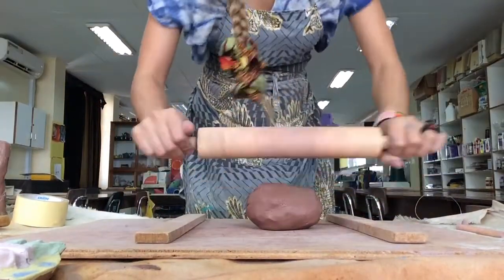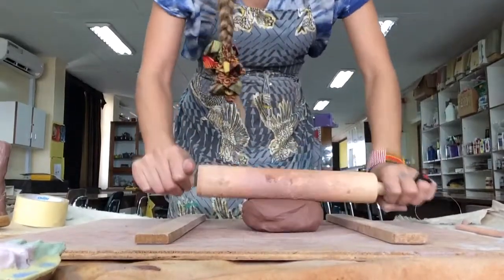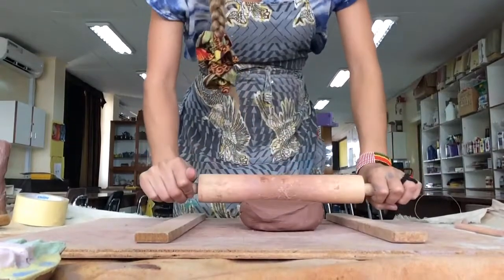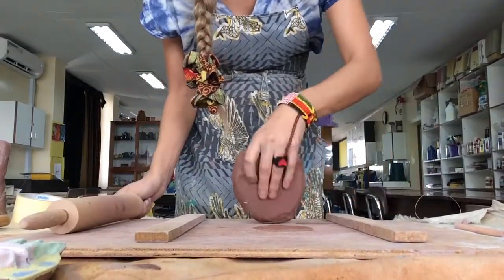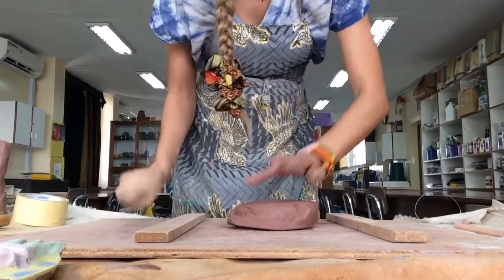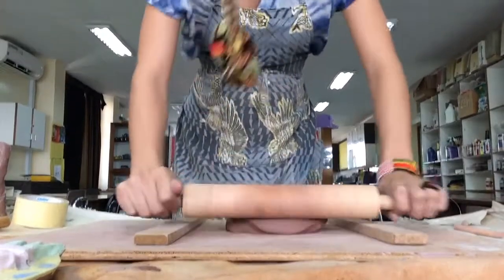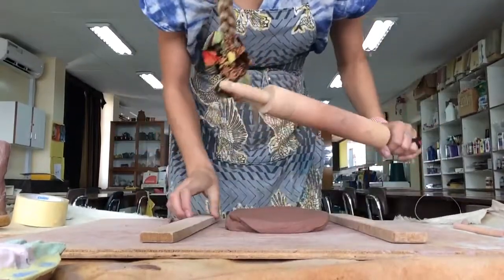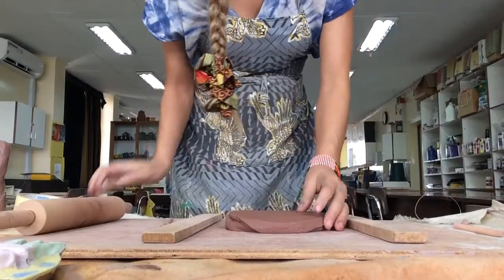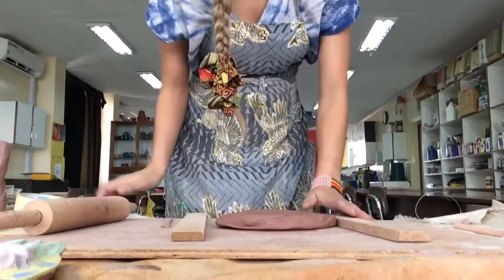It helps to stand when you do this. I'm just going to use the rolling pin — I'll roll away from me, maybe roll a bit towards me: two times away, two times towards. Then I'm going to pick it up, rotate it, flip it over, and change its direction. Keep rolling. It helps to stand so you have the full force and weight of your body down on the clay. Every now and then I pick the clay up, flip it over, and change direction.